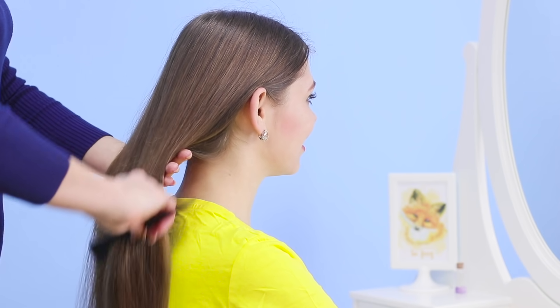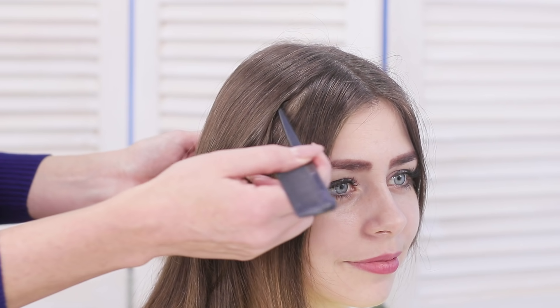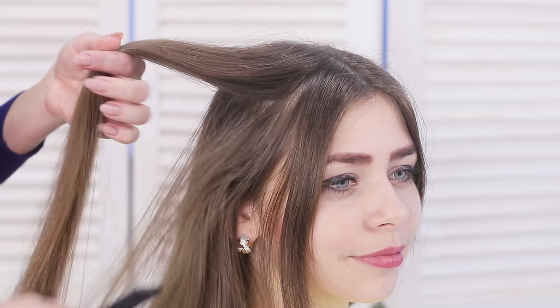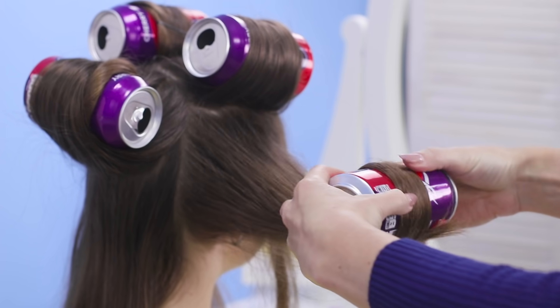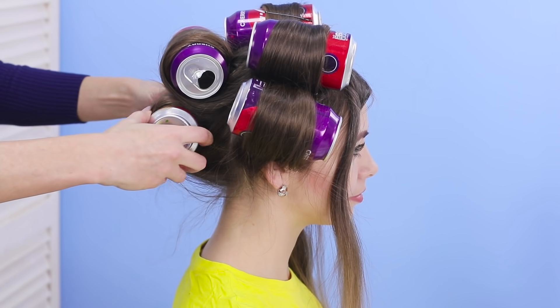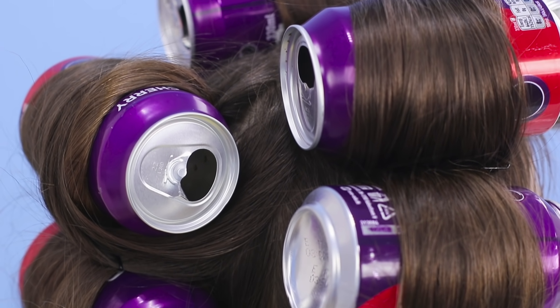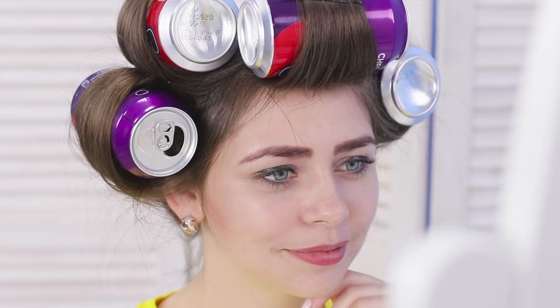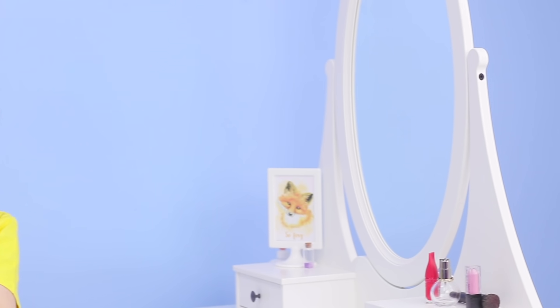Do you need a cool hairstyle but you only have Coke cans lying around? Well, that's just great! Comb your hair, split it into strands, wrap it on the cans, and attach it with bobby pins. It looks so good! Maybe we should leave this tin styling — because Coca-Cola is a lifestyle! The curls made on Coke are the best — that's a great result!